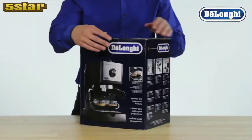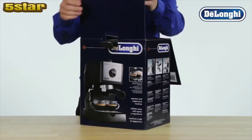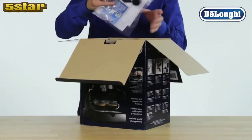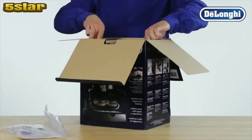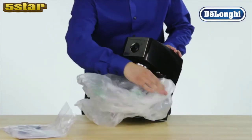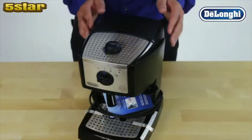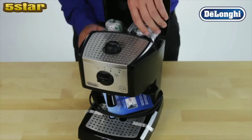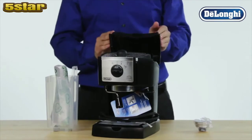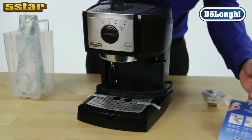Congratulations on the purchase of your DeLonghi Pump Espresso Machine. Let's get ready to set it up for its first use. Carefully remove the machine from all packaging. Take out the manual and any literature from the top. Remove all accessories from the protective packaging. Carefully remove any tags or protective tape.